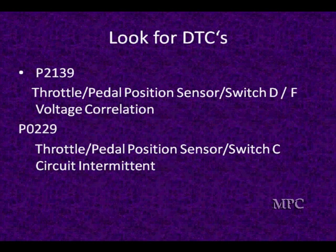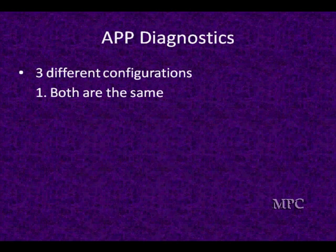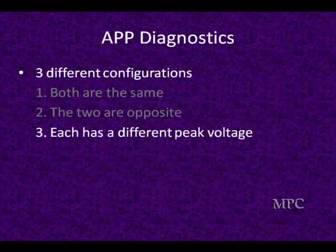These are the codes you're going to be seeing, and you may have to use a lab scope in order to identify them. Remember we showed you three different configurations: one where they both go up and down the same, another where they go in opposite directions, and a third where they have different peak voltages — they may go up or down but have different peak voltages.